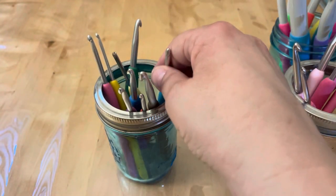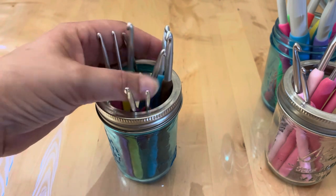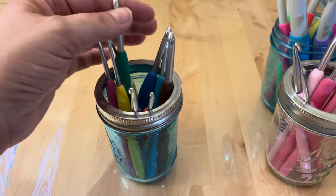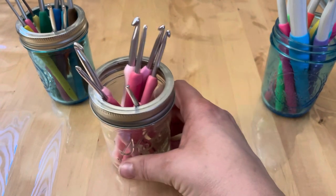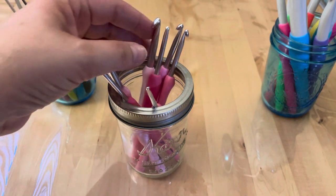I have a full set of these, and in my most used sizes I actually have two or three extras. The second brand I have and love are the Tulip Etimos.